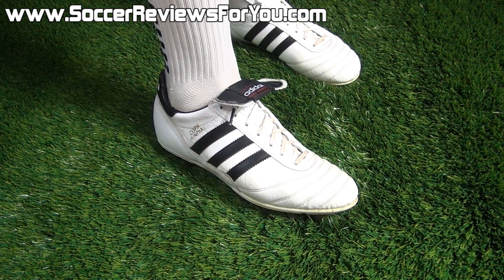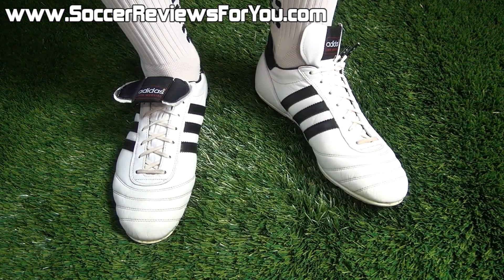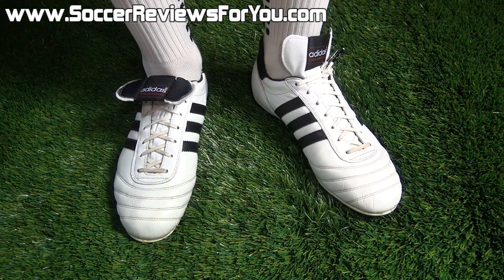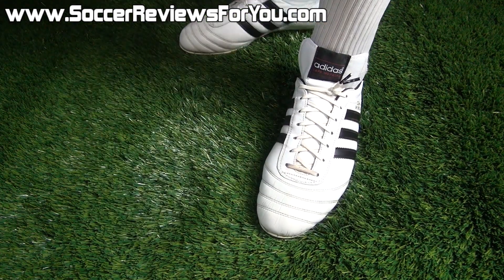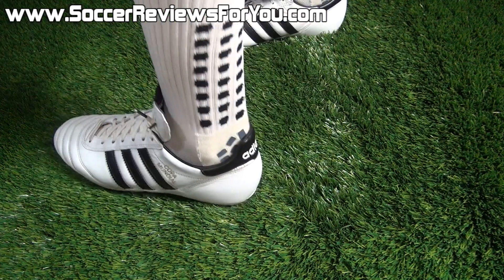They will stretch to fit — they'll feel a little snug right out of the box, but they stretch a lot in pretty much all directions. You want them to fit snug from brand new in order to have the proper fit after break-in, because if they're a little bit too big, they will overstretch on you. But in terms of overall comfort, these are absolutely incredible, and whether you have wide or narrow feet, the Copa Mundial is a fantastic option for pretty much anybody.